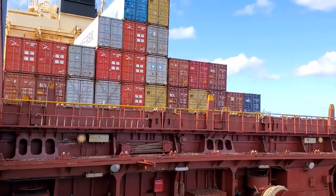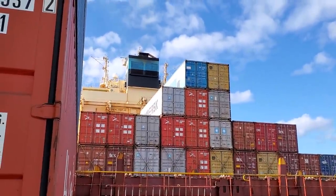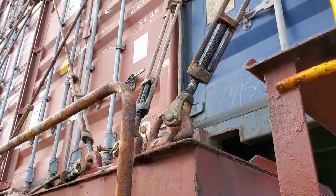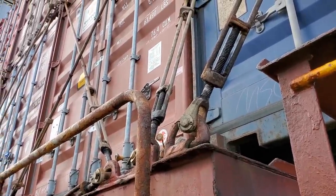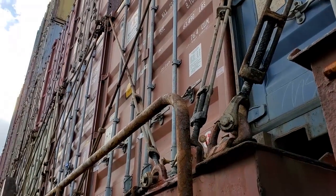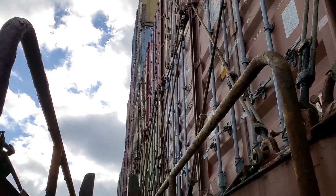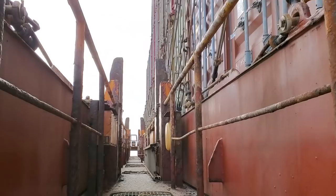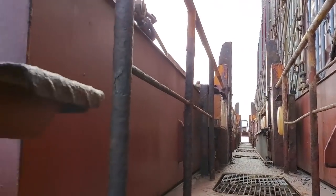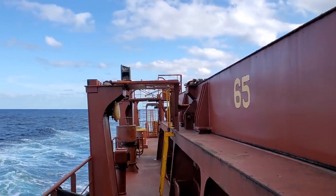Mostly we're carrying 40s. There's the bay where we just were, looking at the aft side of the bridge and the stack. Anyway guys, it's a short video — it's a little windy outside — but that's basically how the containers are held in place: through the lashing bars, the twist locks, and the twist locks holding them to the containers below. If you have any questions, put them in the comments below and I'll try to answer them. Thanks for watching, and we'll have more videos real soon.